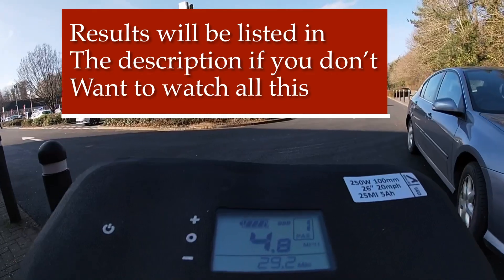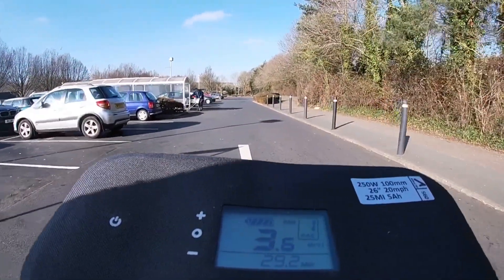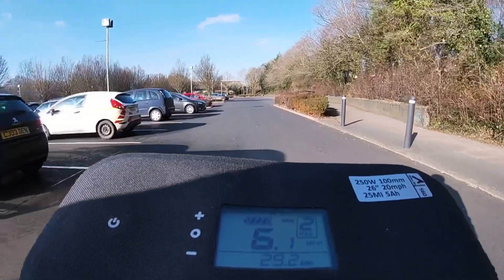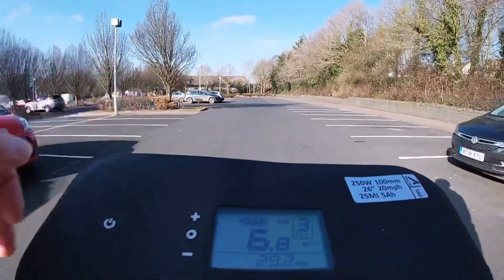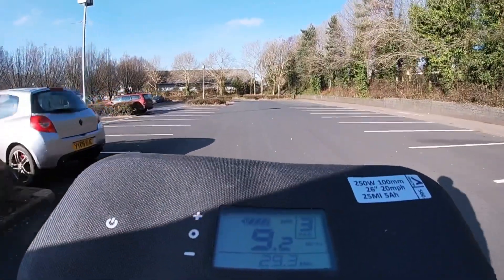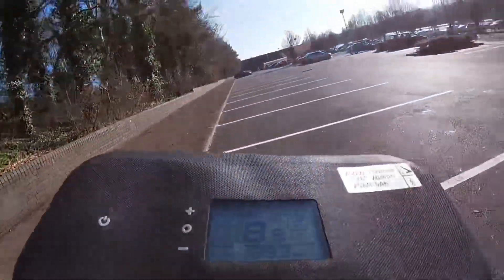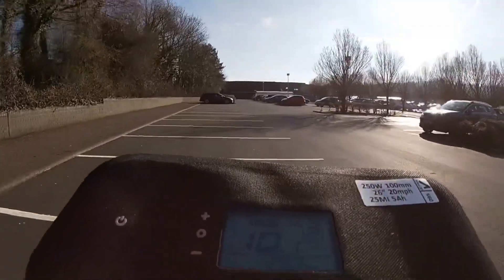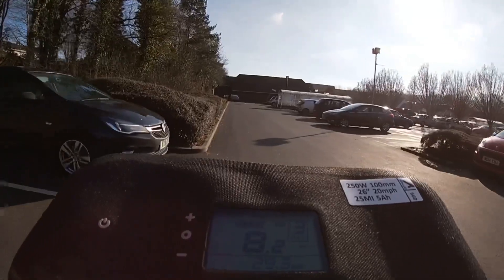Pedal assist one — throttle control now. So that was pedal assist one, two, and three. This bike isn't set to 15.5 mph, it's set to up to 32 miles per hour. I just slowed down a bit and the pedal assist kicked in there.